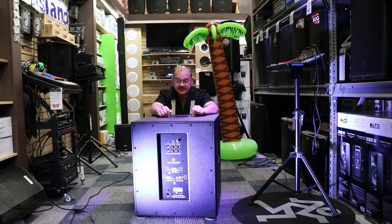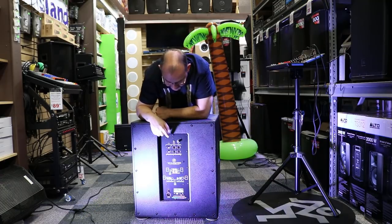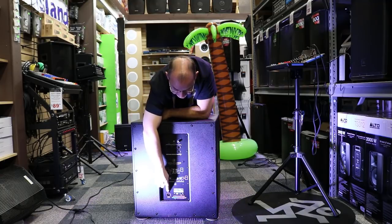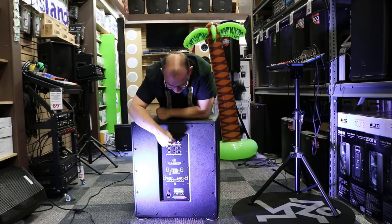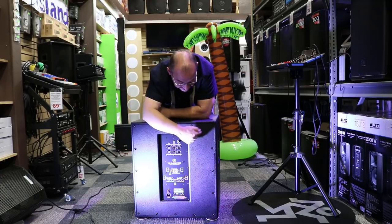So here we are — we've got the subwoofer turned around so you have a visual of what's going on in the back. There's the control panel. The bottom has the power plug and switch — everything's built in. There's the diagram I was just talking about. If you ever want to look at the subwoofer, these are the screws on the back plate.